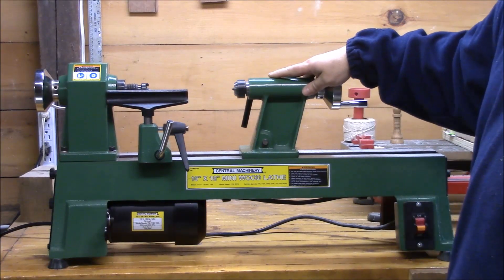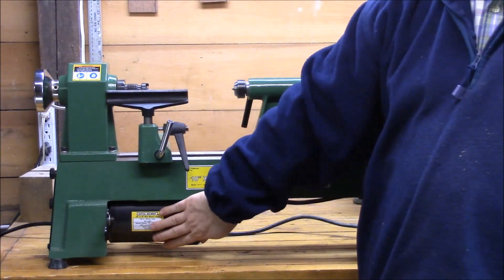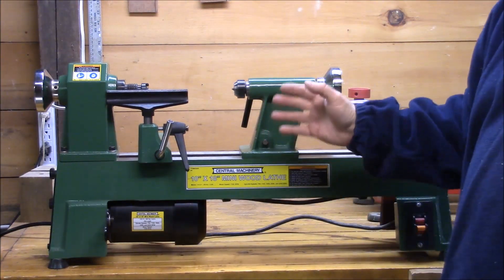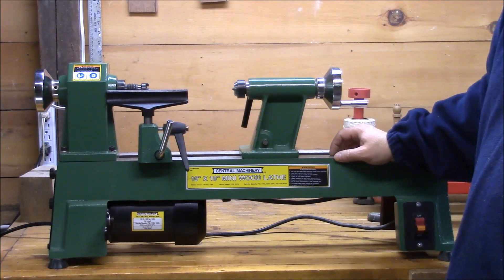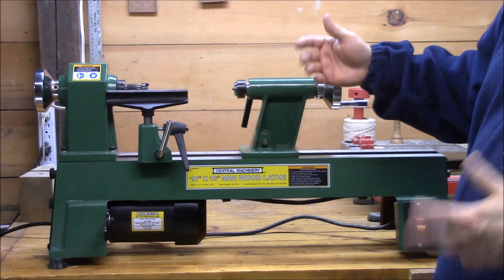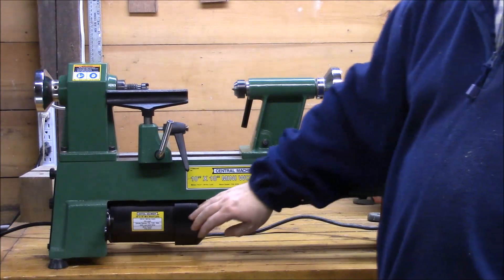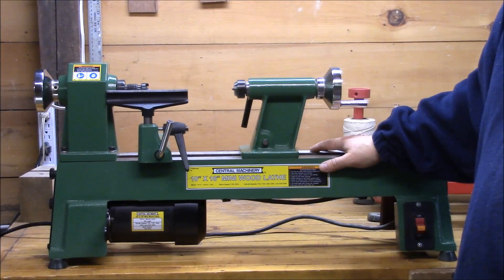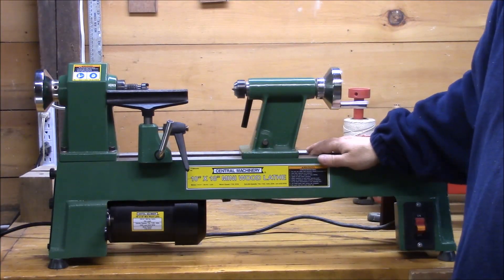If you read the reviews on Harbor Freight, you'll find that a lot of people mention that this motor heats up a lot, and it does — it gets very hot. Some people say they've drilled extra holes in it or added fans to help keep it cooler. I've used it exactly the way it came out of the box for almost two years, for long periods of time. The motor does heat up, but it doesn't seem to affect the performance.